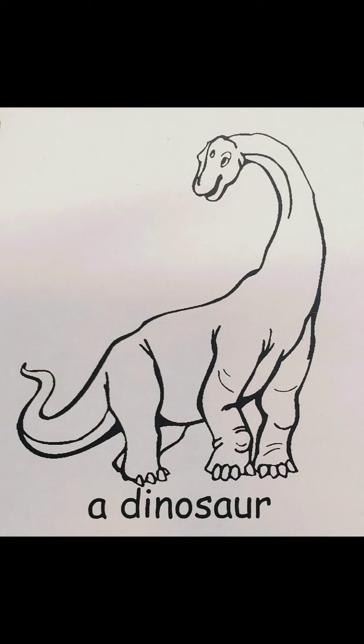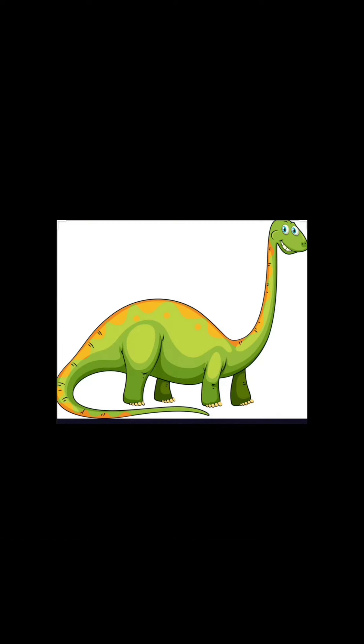Now we get to color a dinosaur. But I don't know what color to color our dinosaur. Let's look at some pictures to find out. This dinosaur looks like the one in our picture. It's got a long neck. This dinosaur is green.